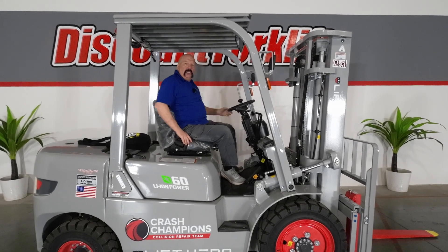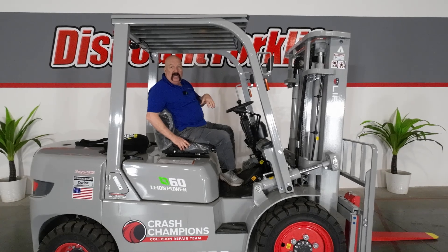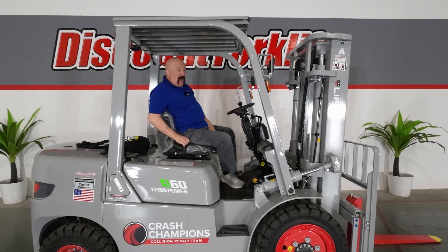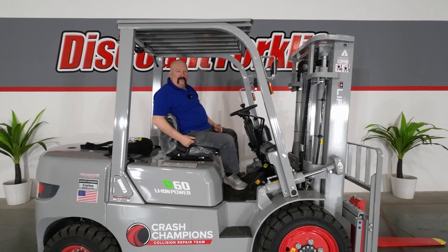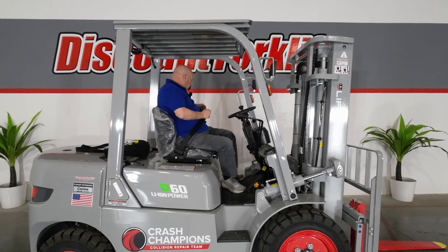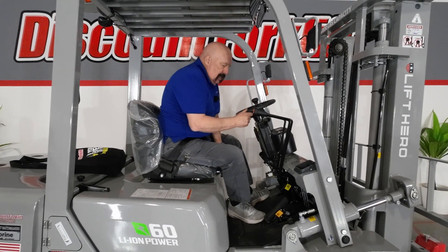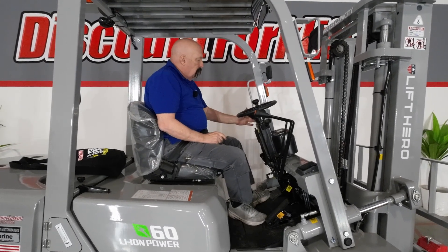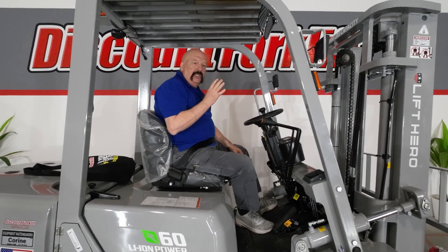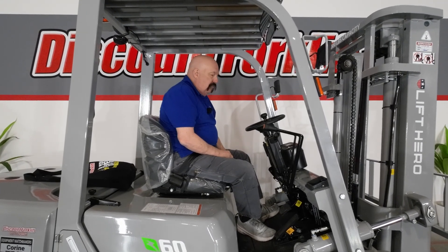There are four things you need to do before you can start the forklift. Number one: you've got to have a butt in the seat — literally there is an operator presence system, you've got to have a body sitting in the forklift; it will not operate from the ground. Number two is just common sense: your seat belt — please fasten it and keep it on at all times. Number three: your transmission has got to be in neutral. Number four: your parking brake's got to be on. Any of those four things not done properly and you will not be able to start and operate the forklift.